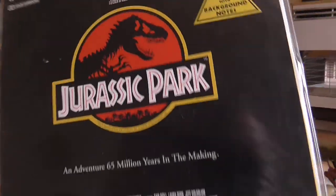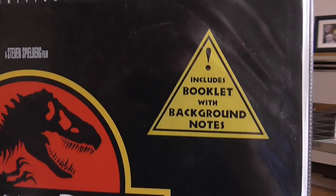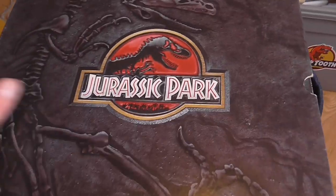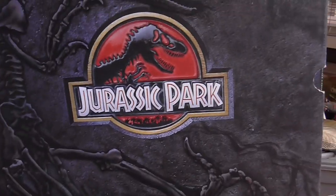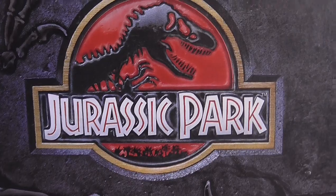Then here we've got another version — a plastic outer casing that's a bit grubby from being in a closet for a while. It contains booklets, and the back is the same as the VHS version. I actually watched this one recently because we did a commentary for Jurassic Park on my channel and I watched the laser disc for that. And this one here I believe is the German laser disc version, although it's in English — you've got this cover with a kind of faux-embossed look.